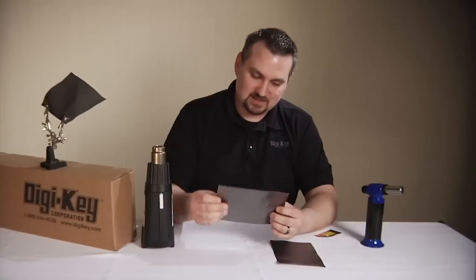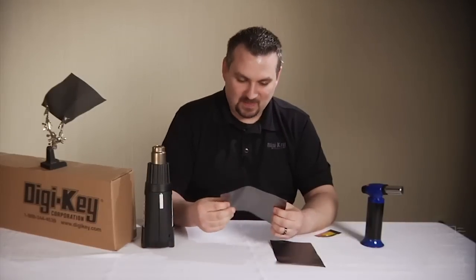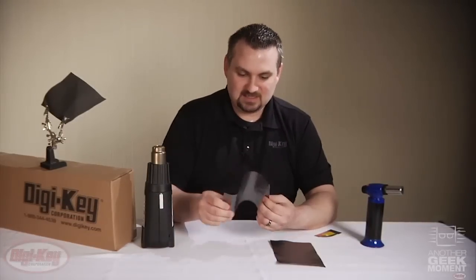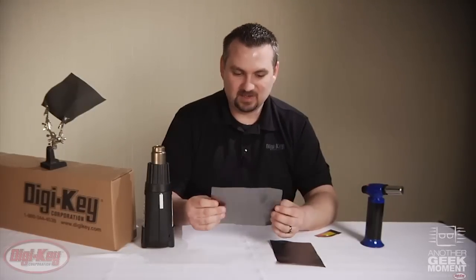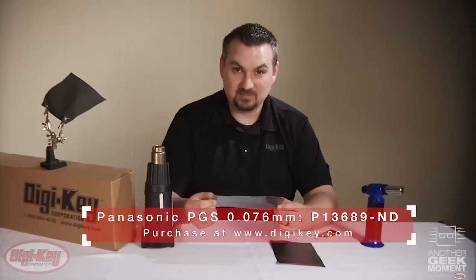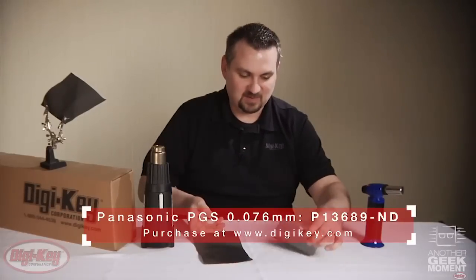The PGS product has high thermal conductivity, good tensile strength, excellent flexibility, and is very thin. This is one of the thicker ones — it's 70 micrometers. There's also a 25 micrometer sheet.